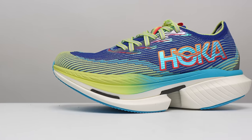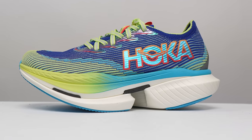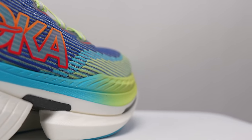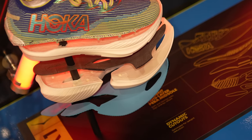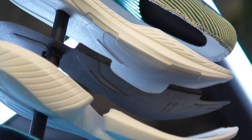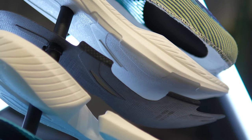This shoe is a big boy, coming in at 39 millimeters of stack height in the heel and 32 millimeters in the forefoot. Hoka brings the Cielo X1 not only just PEBA, but dual density PEBA. There's a softer layer of PEBA up top and a little bit more firm layer of PEBA underneath the plate on the bottom.